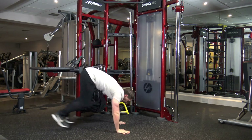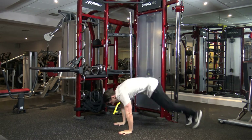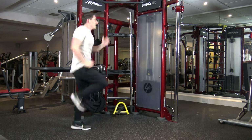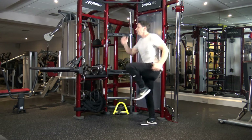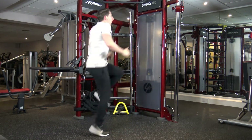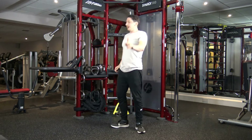We've got a burpee — 1, 8 — jump into 1, 2, 5, 6, 7, 8. It's going to be tough. 1, 2, 3, 4, 5, 6, 7, 8. Good. Last one. 1, 2, 3, 4, 5, 6, 7, 8. That's round one done.